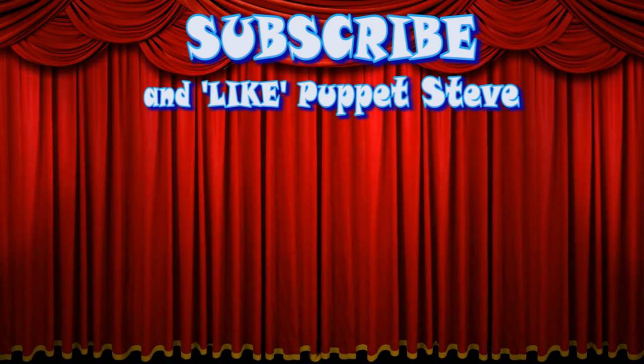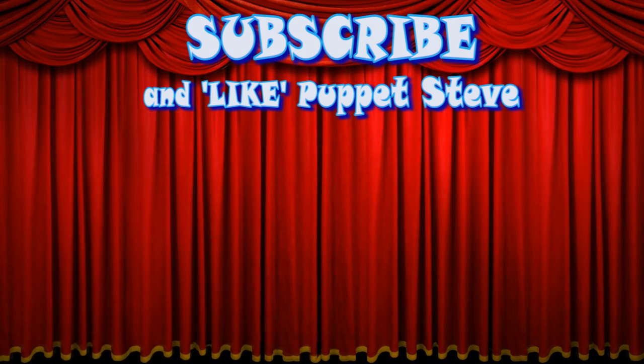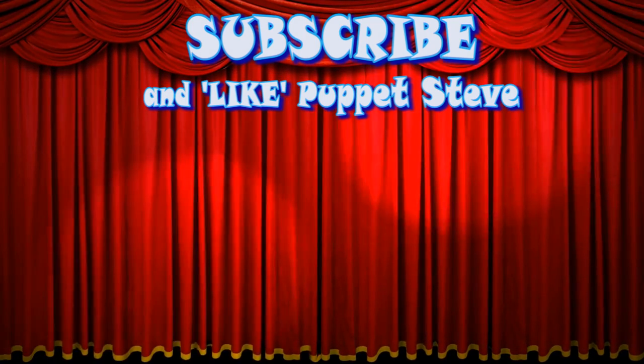Hey kids! Make sure to subscribe to our channel, and be sure to check out all our other videos, because they are awesome! Haha! Yeah!